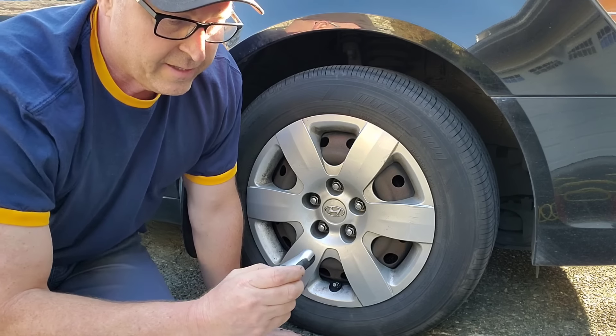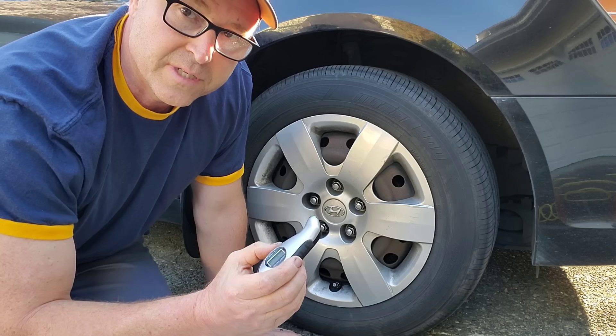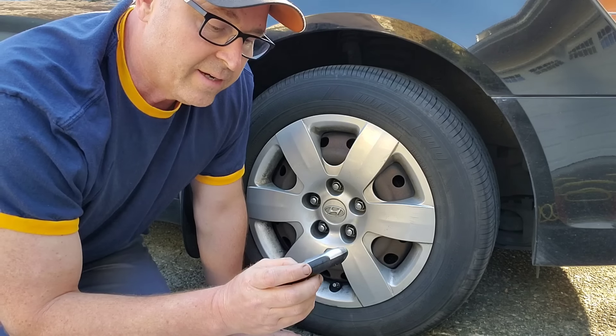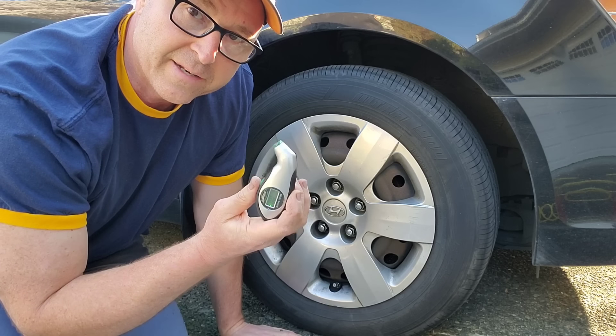Okay, so let's get started. You want to make sure your gauge is on PSI, because that's what we use in the United States. There are a couple of other options and I'll show you at the end how to use this gauge.